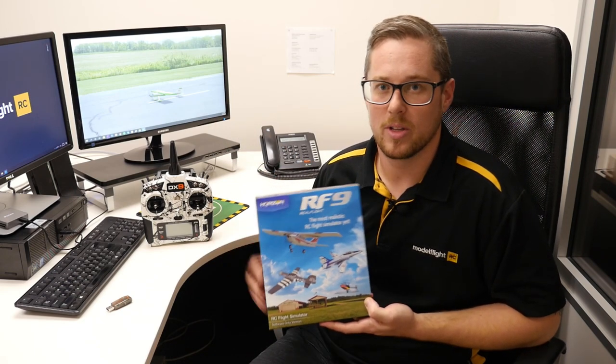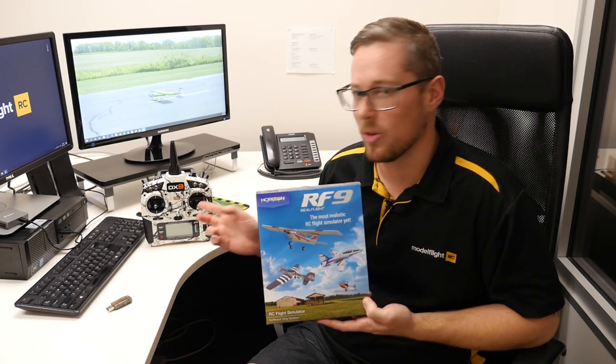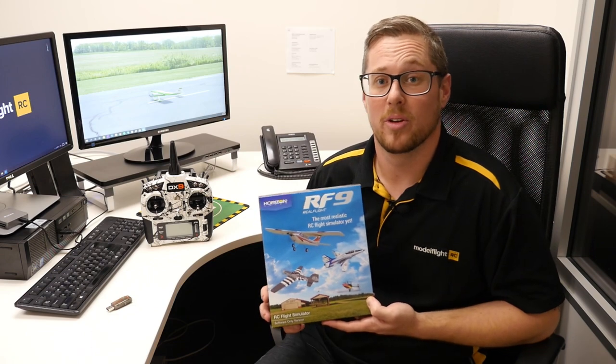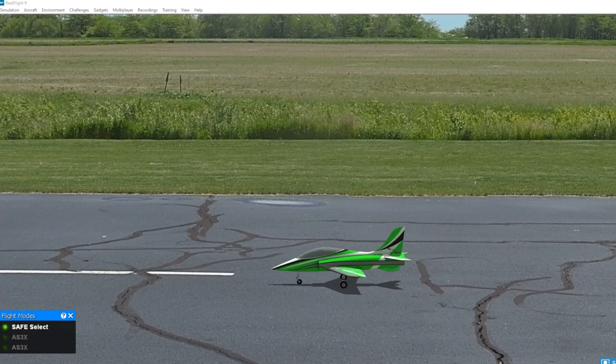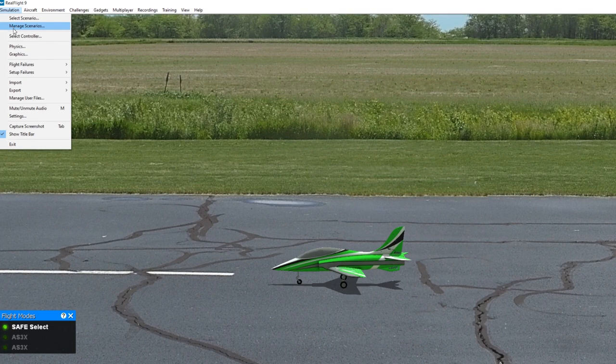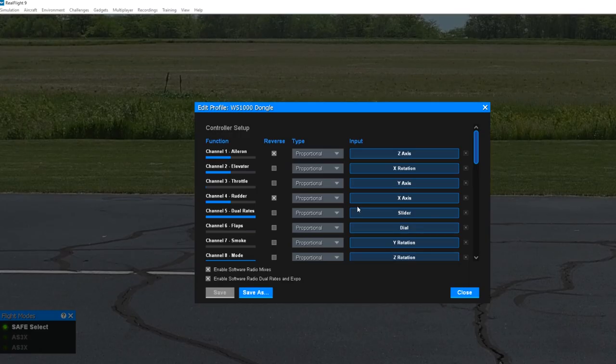We're going to show you how to do that with a screen recorder tool so you can follow along setting the mode and input channels on the radio. Once we've done the physical mode conversion, we need to go and assign the channels in the game. Heading up to Simulation, go down to Select Controller. Once we click on that, we can see our active controller — either the Spektrum controller or Spektrum radio. We're going to do the elevator channel first, so we go over to the assignment, clear it, and click on the box.